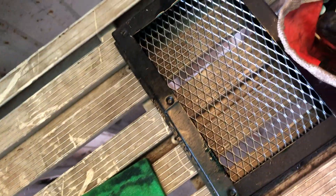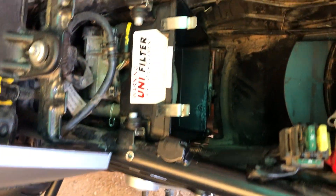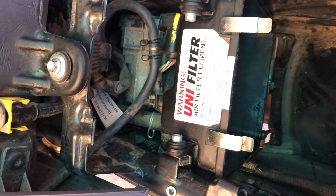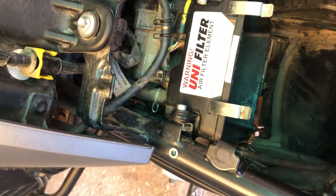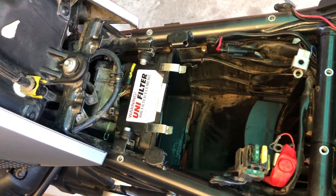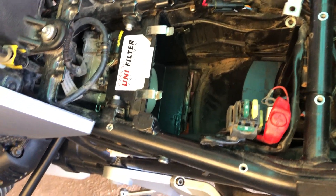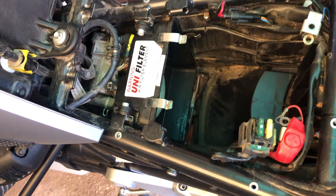If you've been on YouTube you would have seen my earlier review on the Unifilter. All I can say is it does a fantastic job. I went through Australian dust and I highly recommend the Australian Unifilter — if you don't want dust getting into your throttle body and your motor, definitely go the Unifilter. I've had a lot of bad reports about the LME filter.